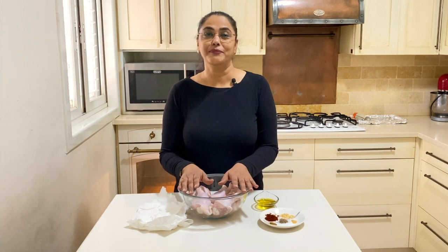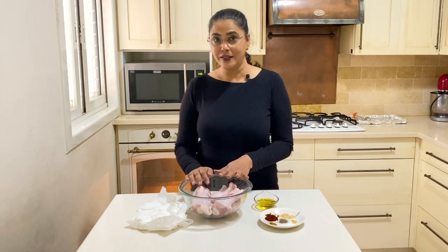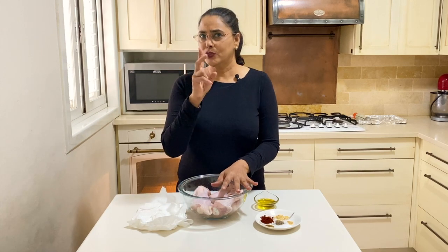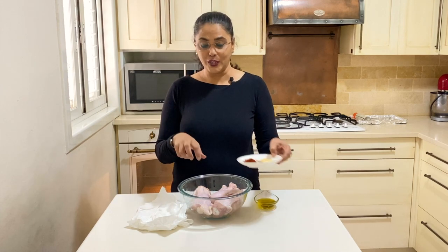Every time you use a different marinade for this, it's going to be a completely different chicken. So today I'm going to show you with a basic marinade, but instead of what I'm using today you can use chicken seasoning, curry powder, or Cajun spice — any marinade you want.